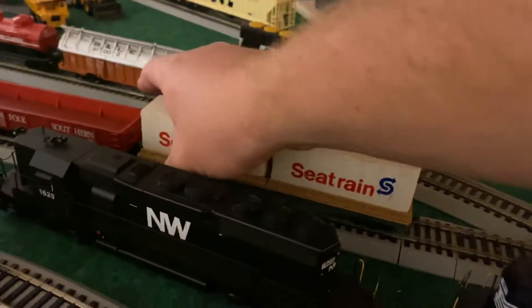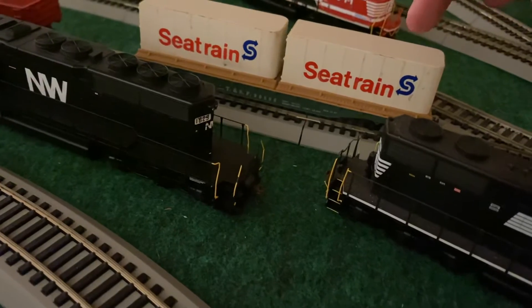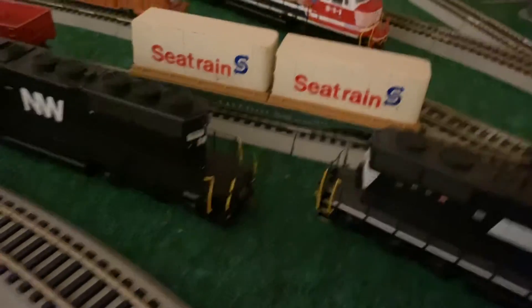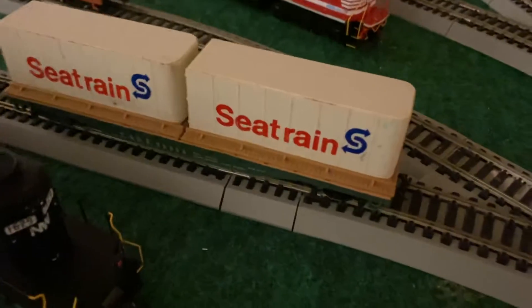The C-Train container car obviously got new couplers, but this truck right here was replaced because it was worn out. Let me move 3811 out of the way — that truck was replaced.